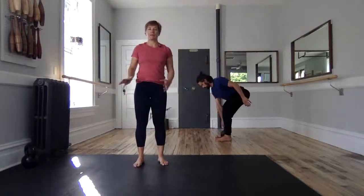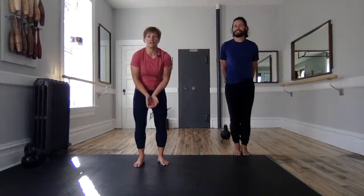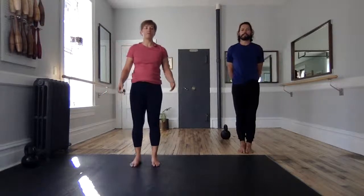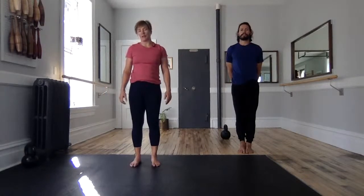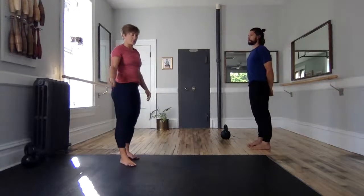Hello, good evening. Welcome to Bars and Bells, our virtual studio. My name is Lauren. This is Ian. Tonight is our beginner body weight and bell class. So you can have this kettlebell to use at home. If you don't have one yourself, you can have an imaginary one. Let's get started with warming up our feet and head and neck, then we'll move into our heavy holds in various places and even some single leg work today.